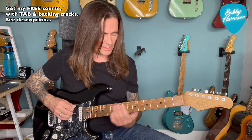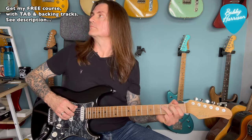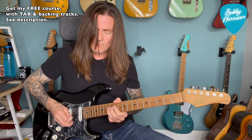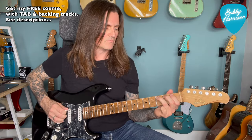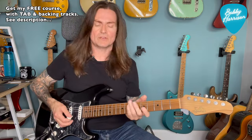You can slide it, or you can play it here if you wanted. It's probably best to play with this bend using your third finger rather than your second - you're going to find it a lot easier. Let's put those phrases together: 1, 2, 3, 4...